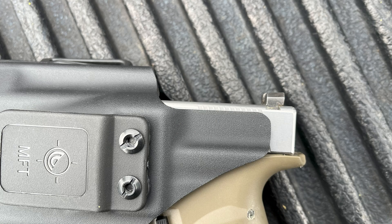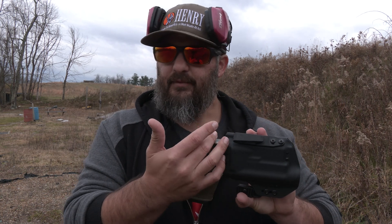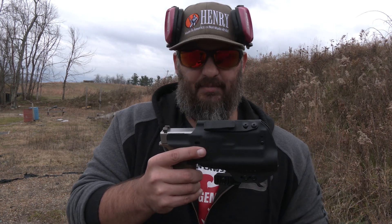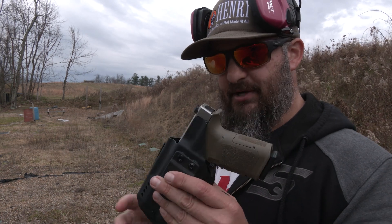For those of you who want to run — this is a Glock 19 — the MOS guns will totally be accommodated by that space there if you want to run a pistol-mounted optic. High sweat guard that runs up both sides, again fully ambidextrous as mentioned previously.